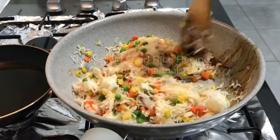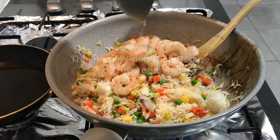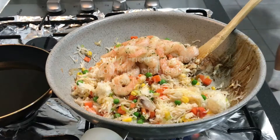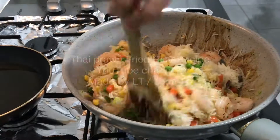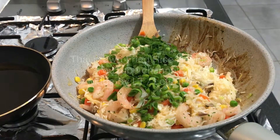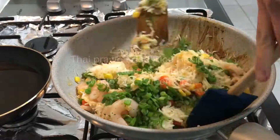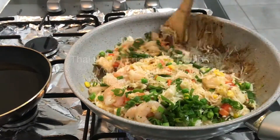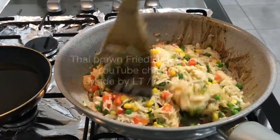Here I add in eggs. It depends on you how you want to cook them — you can cook them this way, at the beginning, or in the middle by making a well in the rice. It's really up to you. After that I put in the cooked prawns, then the green parts of spring onion. Now I put some light soy sauce and mix everything well.